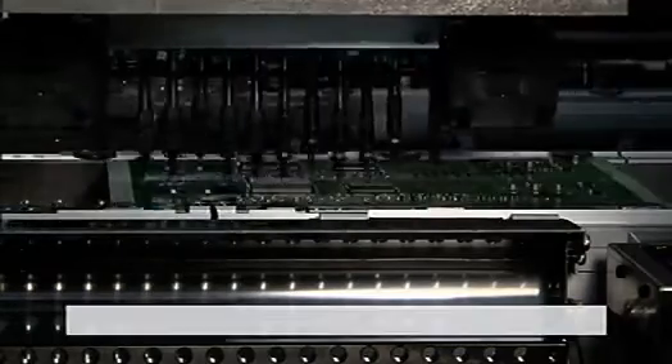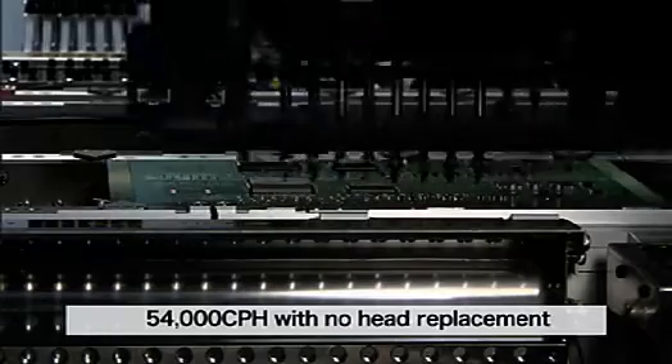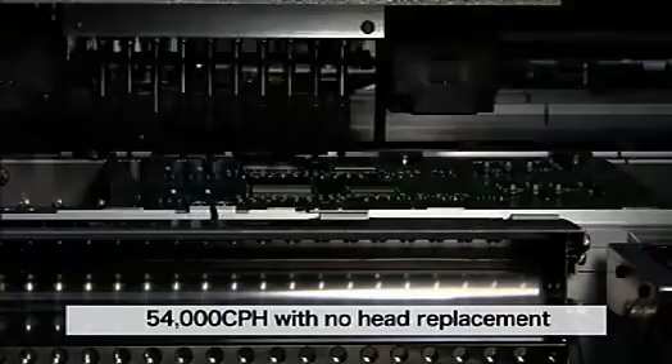Along with high versatility, the YS24X has a part mounting speed of 54,000 CPH with no head replacement — about the same performance as high-speed chip shooters.